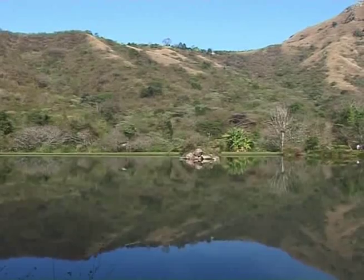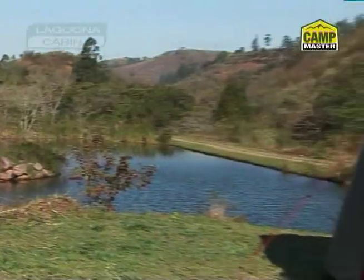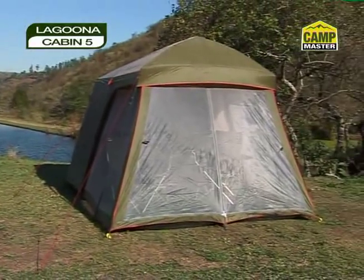Is it time for a relaxed family getaway to the bush or beach? Meet the Laguna Cabin 5, the great value family tent.